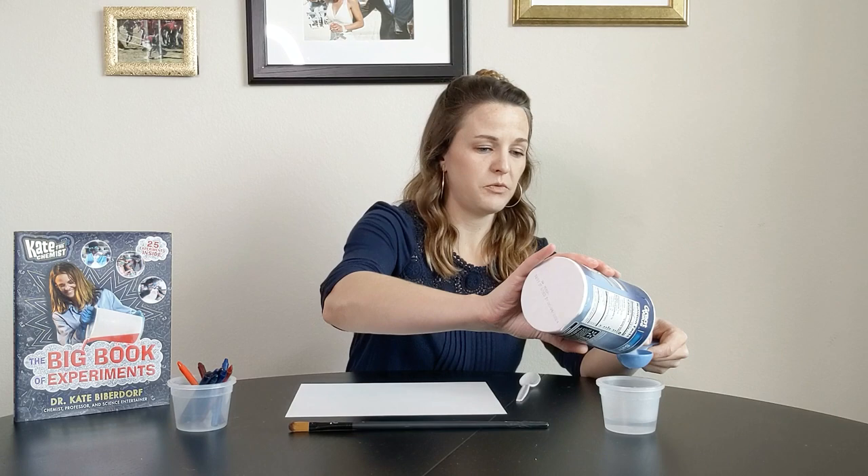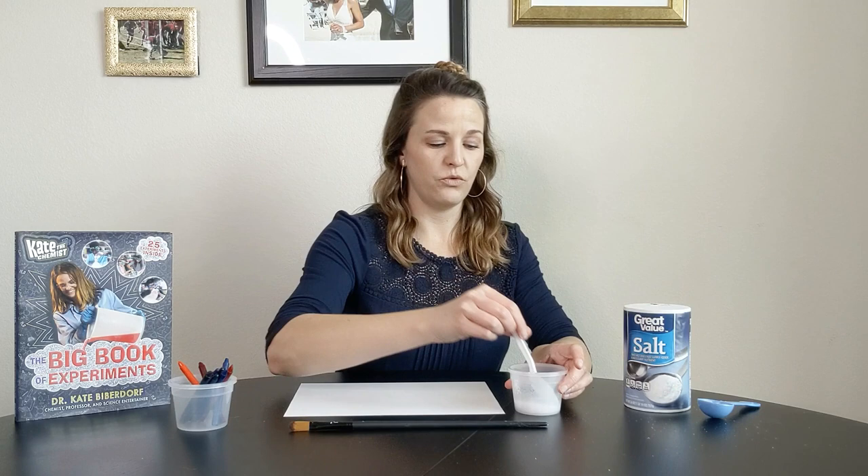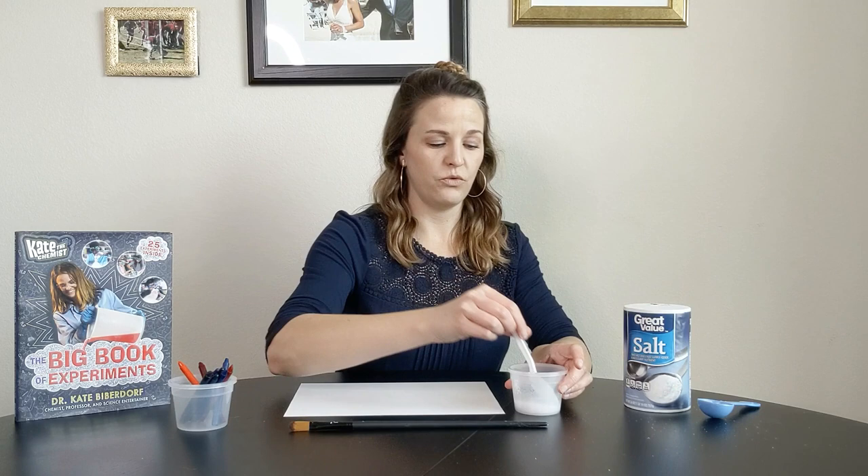What we have here is our one tablespoon of water. Now what I'm going to do is add two tablespoons of salt to it. You're actually going to need a lot of salt — it feels excessive, which it kind of is, but that's the purpose. We're trying to make a super saturated solution here. Then what you're going to do is take your spoon and stir for a full minute. So I'm going to zip ahead here.